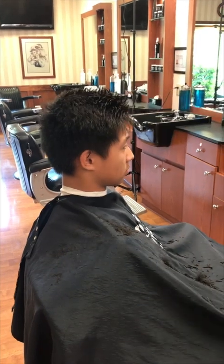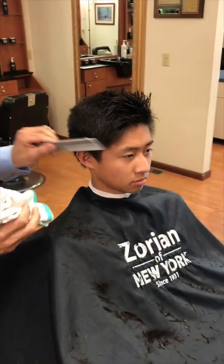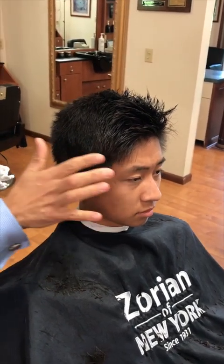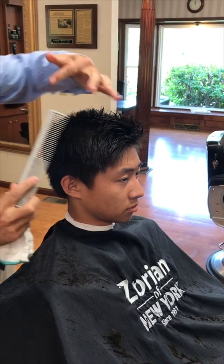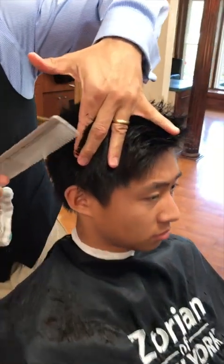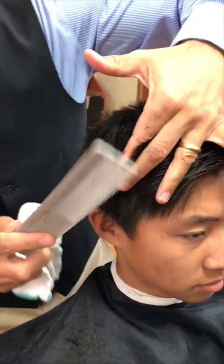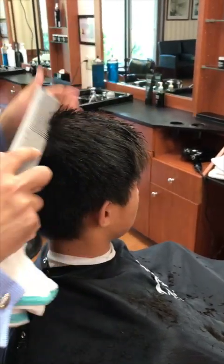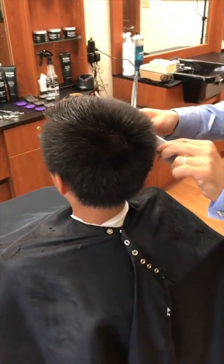Now we've got a lot of texture. I'm seeing a little heavy spot right through here, so I want to do just a little bit of scissor over comb there. If I pick the hair up, see that little point? That's a weight line. I don't want that weight line there. If you think there's a weight line and you're not sure, just pick the hair up and you'll see that little point — a point equals a weight line. I just want to round that in a little bit. I'm glad we noticed that, so I'll take care of it with just a little scissor over comb.